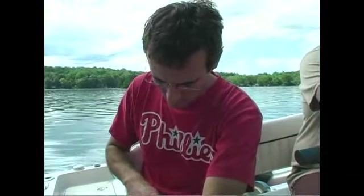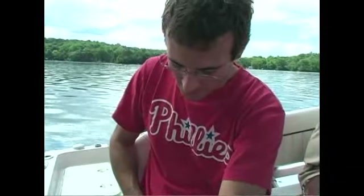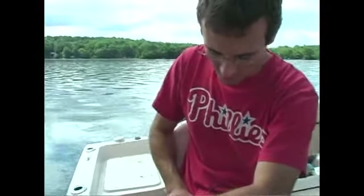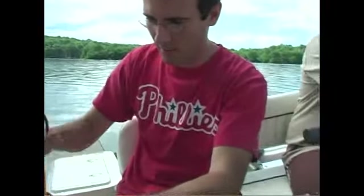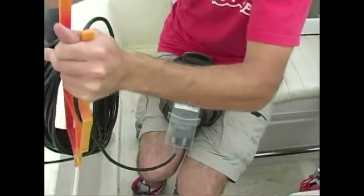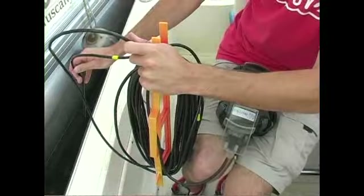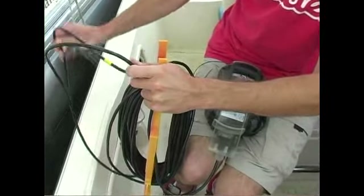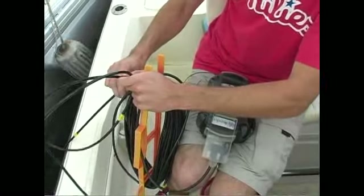How's the dissolved oxygen looking? You're at 8.8 milligrams per liter, which is just under 100% saturation — pretty good at four meters. So we're on the bottom there at 11.8 meters. We'll see if we can get a reading just off the sediments, around 11.4 or so.